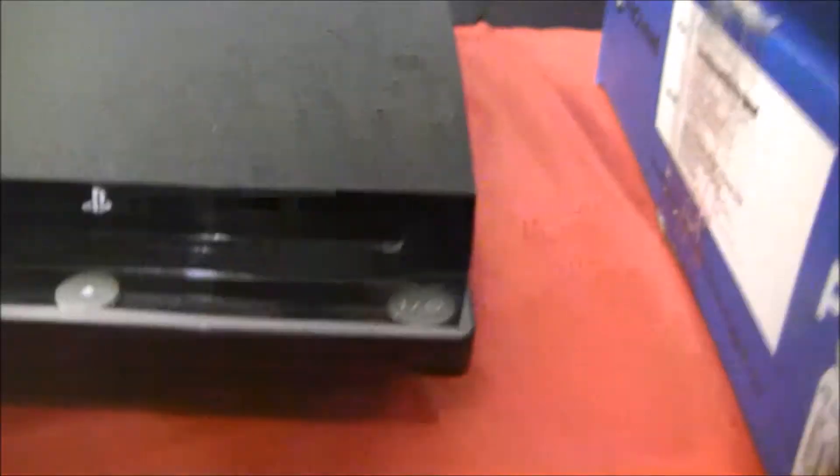Straight off the bat, the only thing that seems to be wrong with my refurbished console is it seems like someone singed or melted something to the top of the console. I'm not sure exactly what happened here, but I've owned this for a couple months now and I don't see any hardware issues. Honestly, the rest of the console itself looks pretty good — it's just that one little smudge.